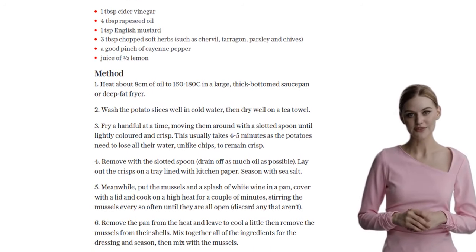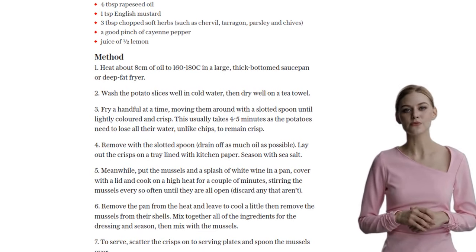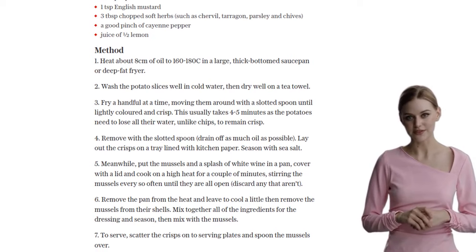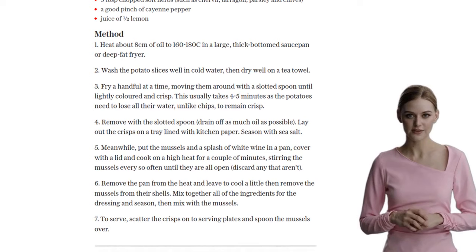So there you have it, a playful twist on a classic dish — mussels and chips that will make your taste buds dance with joy. Give it a try and let us know what you think. Stay tuned for more delicious recipes. Happy cooking!